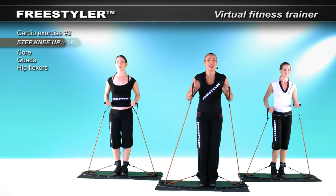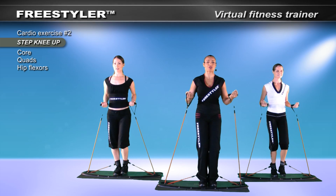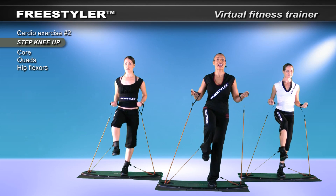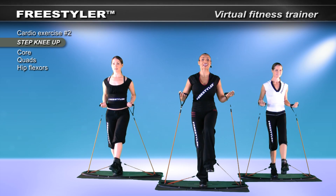Here we go. Down. Find it. Extend through and then down. Beautiful. First, find your balance. Use your heel. Extend. Good. Find your balance. Excellent. Good.